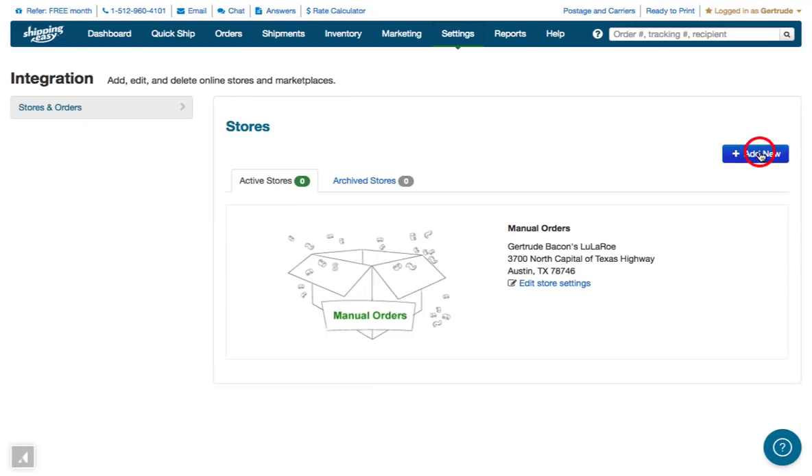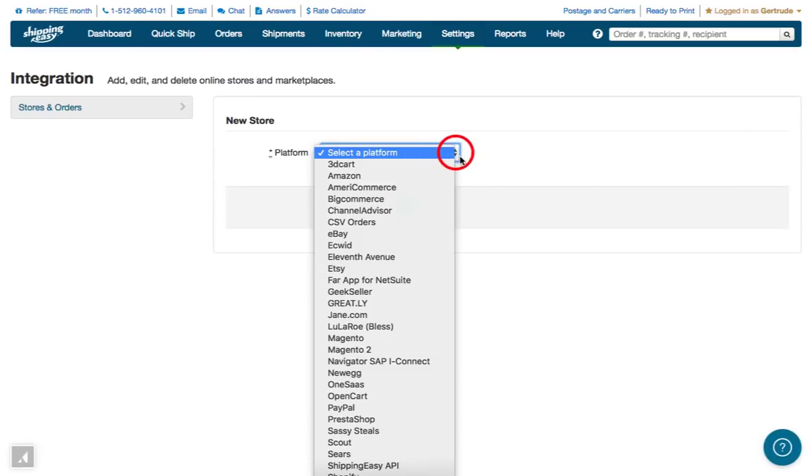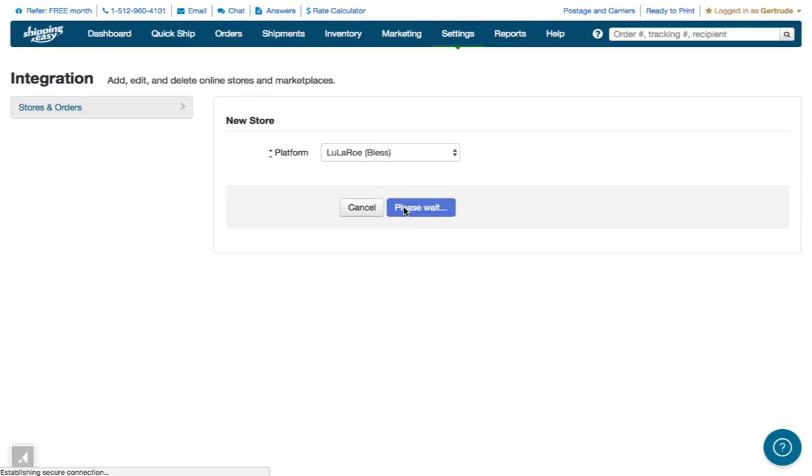All you have to do is click the blue button to add a new store, and then from the list, select the entry for LuLaRoe, and then click the Save button.